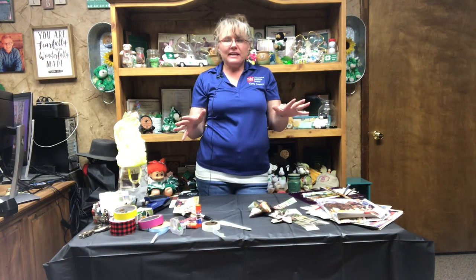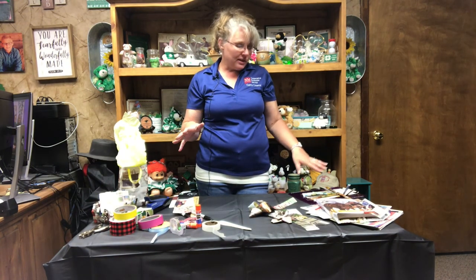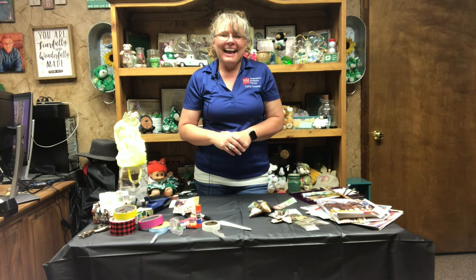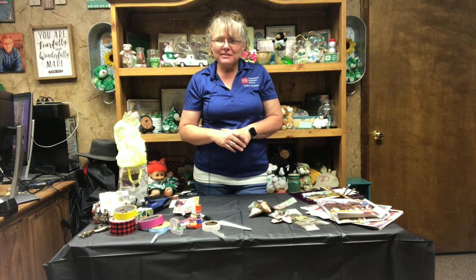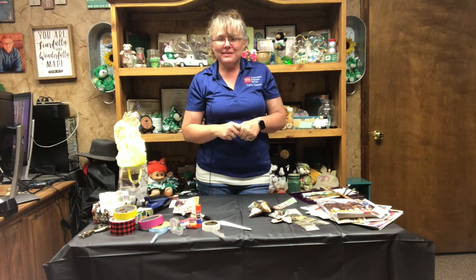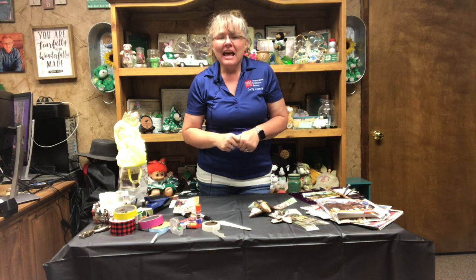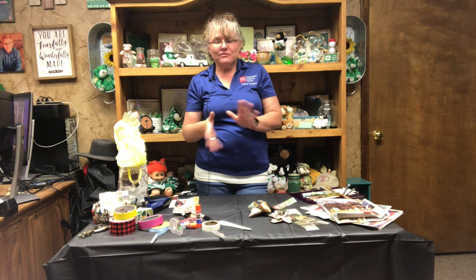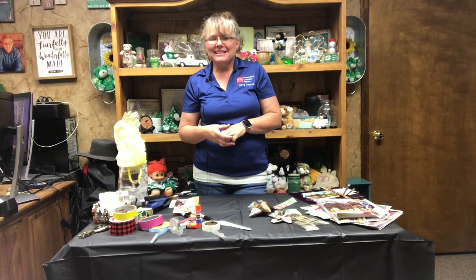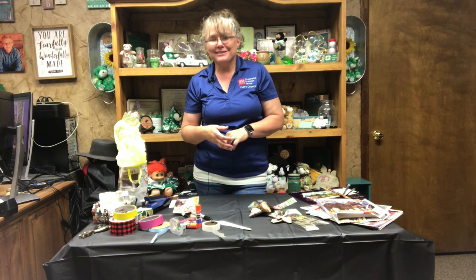Super simple, lots of ideas, lots of fun things you can do with leftover catalogs and magazines — keep from filling up your trash bin quite so quick or having to make all those runs to the recycle. Again, I'm Mindy Turner with the Cooperative Extension Service in Curry County. This has been the second installment of Trash to Treasure — we have two more to go. I hope you'll join us for the next one, and if you have any questions, please feel free to reach out to the Curry County Cooperative Extension Service. Thank you!